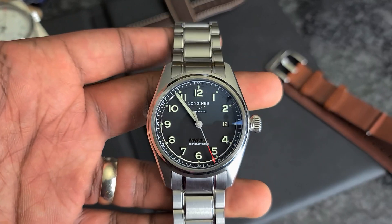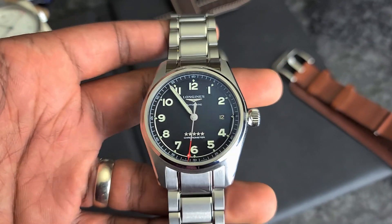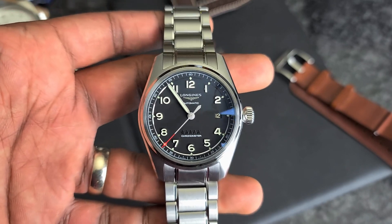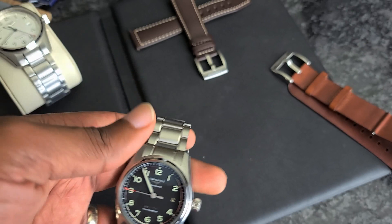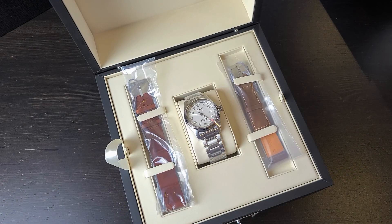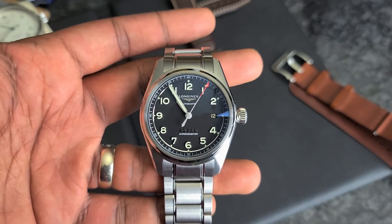Hey guys, Engineer Wannabe here, and today I just wanted to do a really quick review on this Longines Spirit Collection. This is the 40mm three-hander version. There's also a 42mm version and also a 42mm chronograph version. This is also the Prestige Collection, so it comes with a leather strap and a leather NATO. I also have the white dial model over here, but we will take a look at that in a moment. I'd like to focus on this black dial or blackish-gray dial version because this is my favorite model.